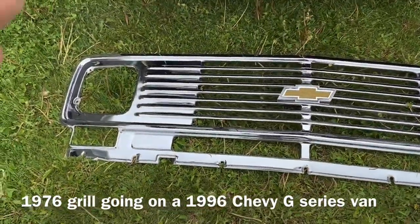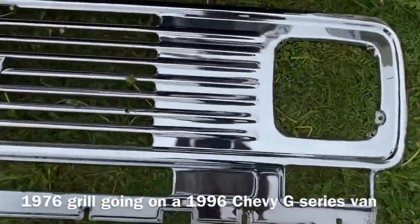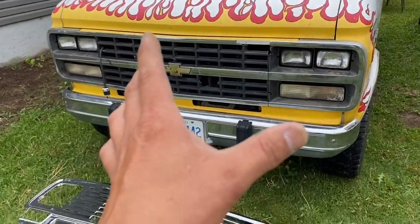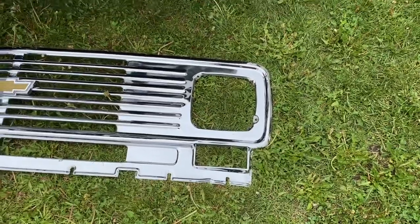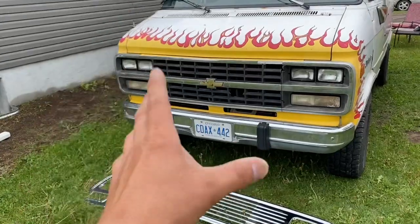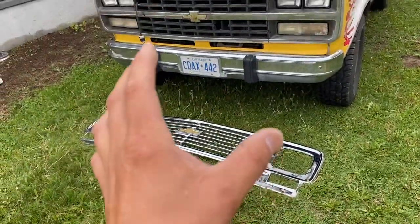I bought this grill for $75 — pretty good, right? I do have a video on buffing it to get the chrome looking mint. But what I didn't realize until I got it here is you need more than just the grill. To put this thing on I'm gonna need bezels for the lights, blinkers, all the stuff I didn't think about. One of those grills on eBay is like $1,500, and the bezels are like $250 each — it's insane. So I quickly realized I needed to find an actual old van to get those parts.